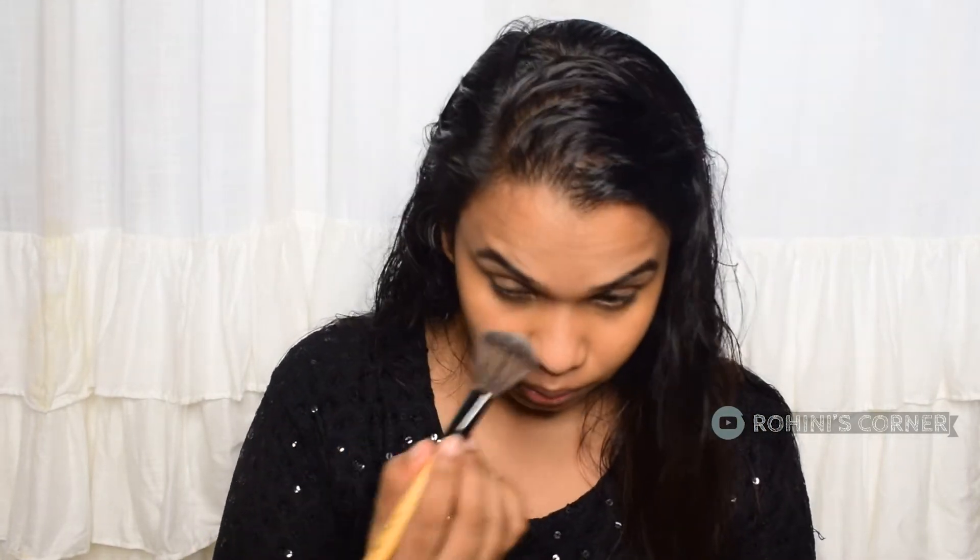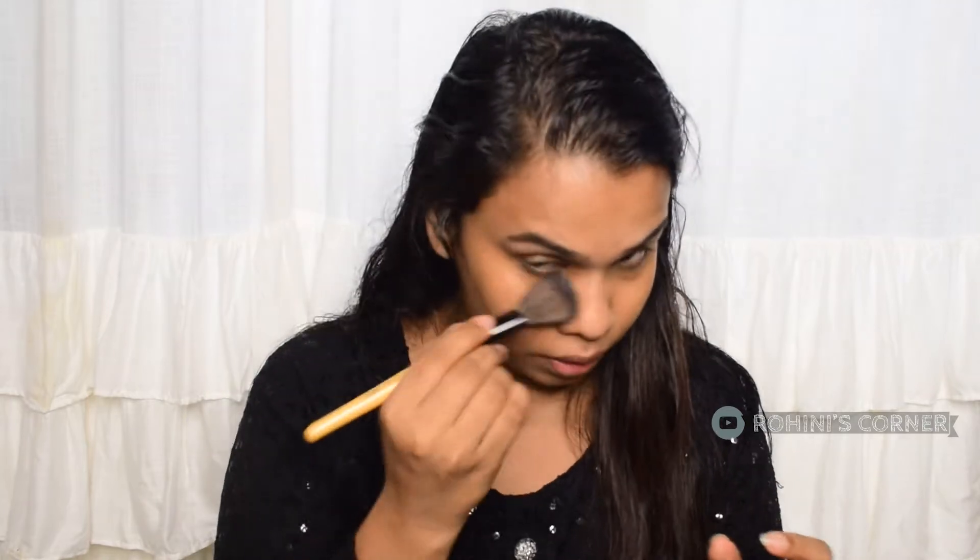I have used the concealer. I don't have a glow yet, so I will make a little bit more of a glow. I will make a little bit more of a base — a foundation and BB cream.